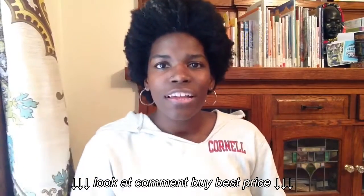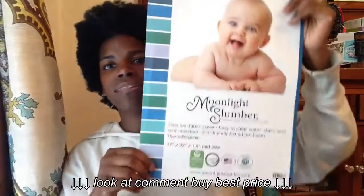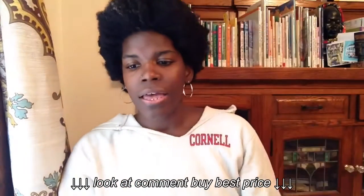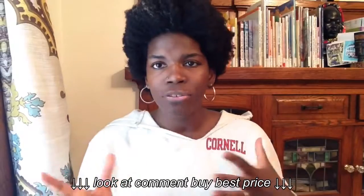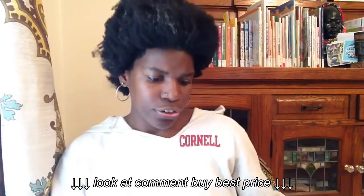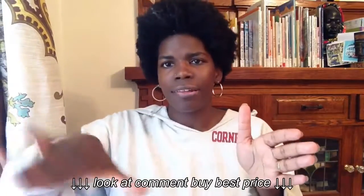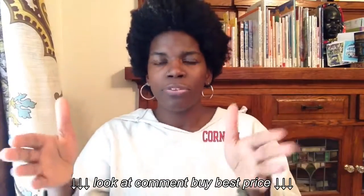Today's review is for a changing pad for a changing table from Moonlight Slumber. This is just the insert that comes with the changing pad in the packaging, because the actual pad is on my changing table — I had to test it out for you guys. It is, I believe, 32 inches by 17, and it's concave, as any good changing pad has that concave shape to it.